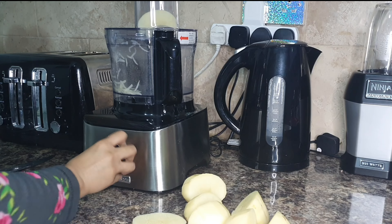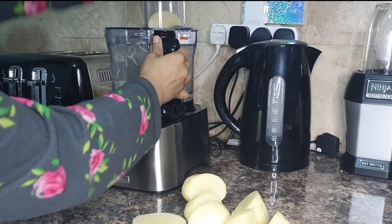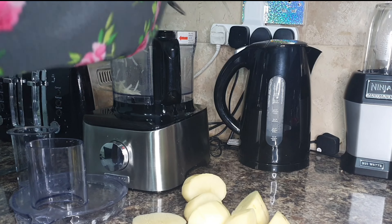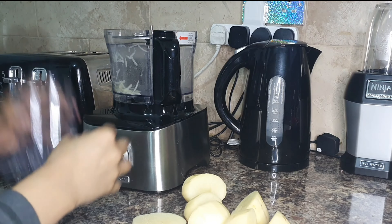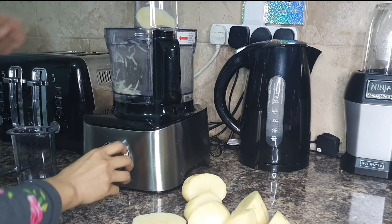I realized that's the wrong slice I used, so I'm going to change it now and put in the right one. If you don't have a food processor, that's fine — just chop your potatoes very thinly.